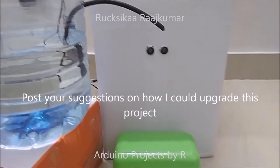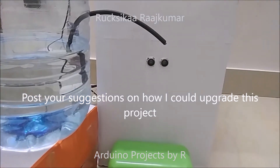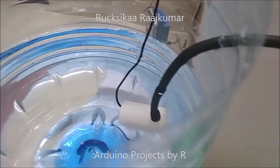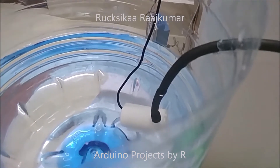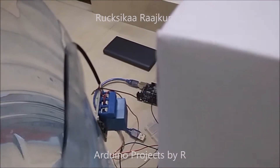I did this project with limited resources. I have used a 5W mini DC water pump which will be controlled by a single channel 5V relay module.